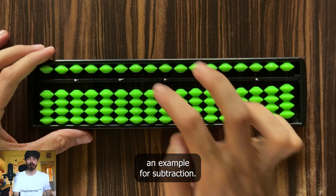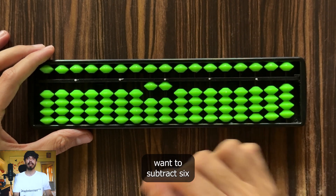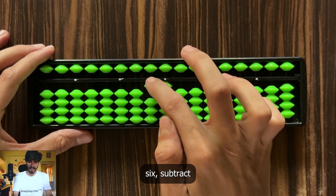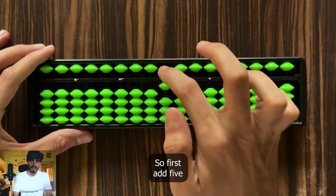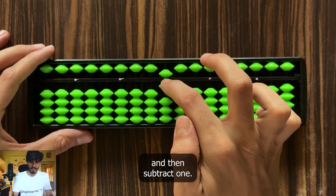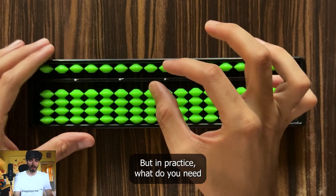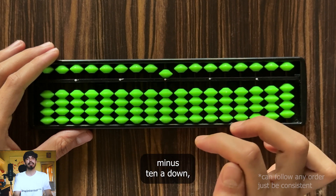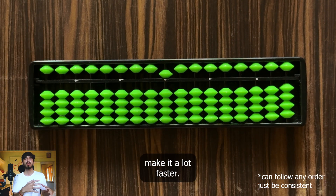For subtraction with mixed complements: suppose you have 11 and want to subtract 6. The logic: subtract 10, and add 4 — but you can't add 4 directly, so first add 5, then subtract 1. So 11 minus 6 is 5. In practice, the reflexive motion is: minus 1, plus 5, minus 10 — a down, down, down motion. This makes it a lot faster. On screen are the complements for subtraction, and remember that mixed complements are needed for operations involving 6, 7, 8, and 9.